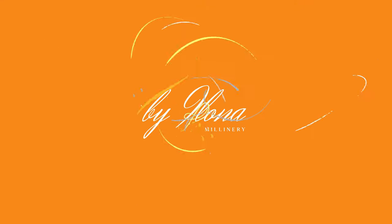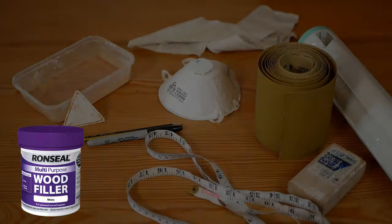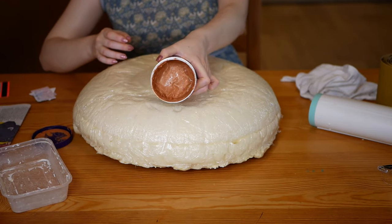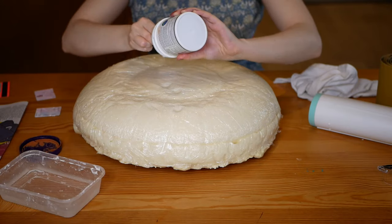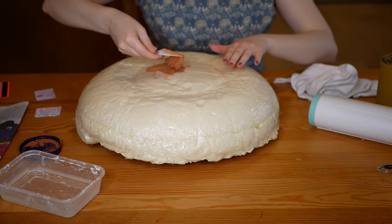Let's gather the materials and get started. For a comprehensive list of tools and materials as well as some suggested suppliers, please see the description box below. I'm going to start by scooping out large chunks of the wood filler and spreading them over the dents. This is exactly like filling holes and dents in a wall before painting.